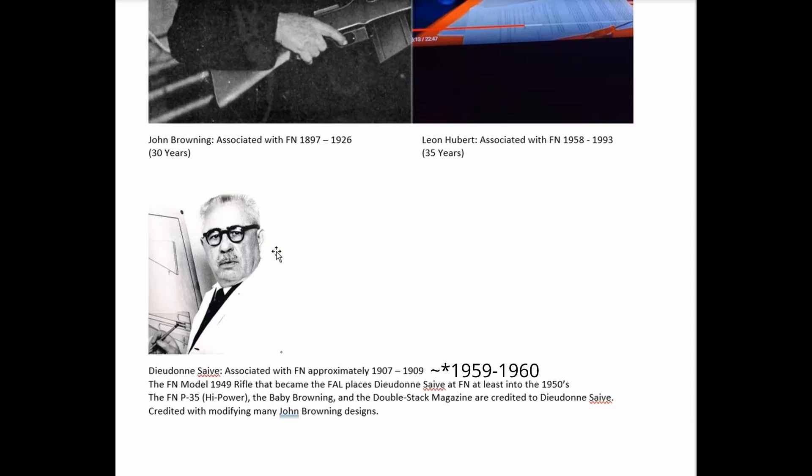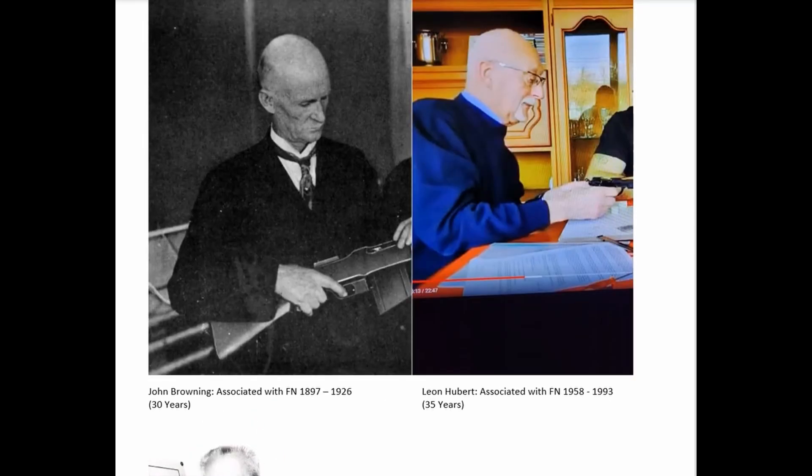Dieudonne Saive is going to be the focus of much of this video because he was the designer of the FN P35 high power — loosely called the Browning High Power, which was good for marketing purposes. Around the time Saive was leaving FN, which we believe to be the late 1950s, Leon Hubert was joining FN. We affectionately call Leon Hubert 'god's grandson.'